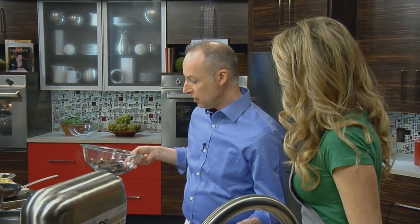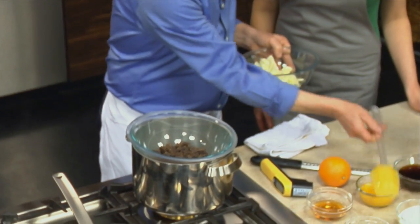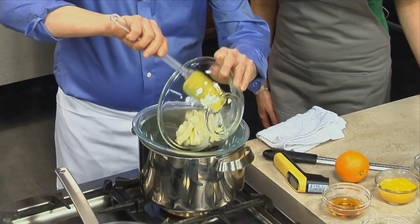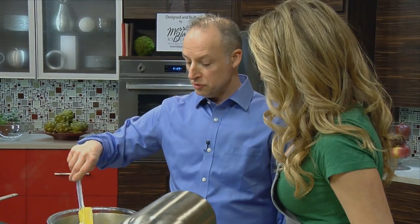I have some unsweetened chocolate in here, and I'm going to place that over a double boiler, and I'm going to add some sweet unsalted butter. We're going to allow the unsweetened chocolate and butter to start melting. As soon as it's melted, we're going to remove it and let it cool slightly.